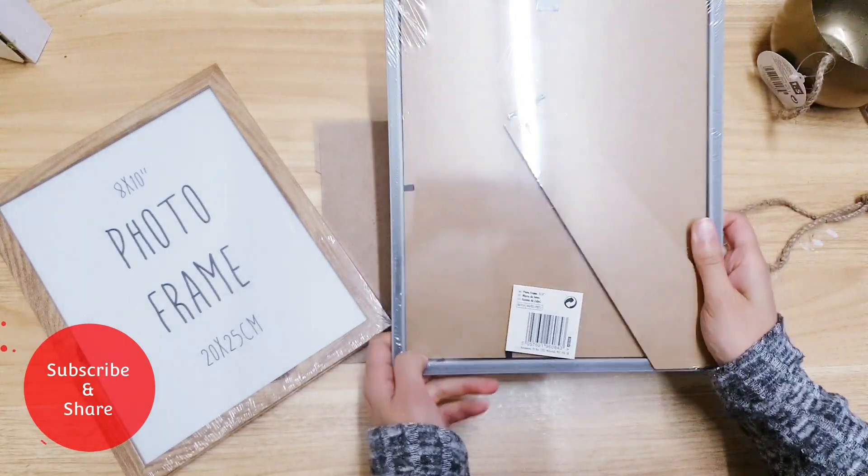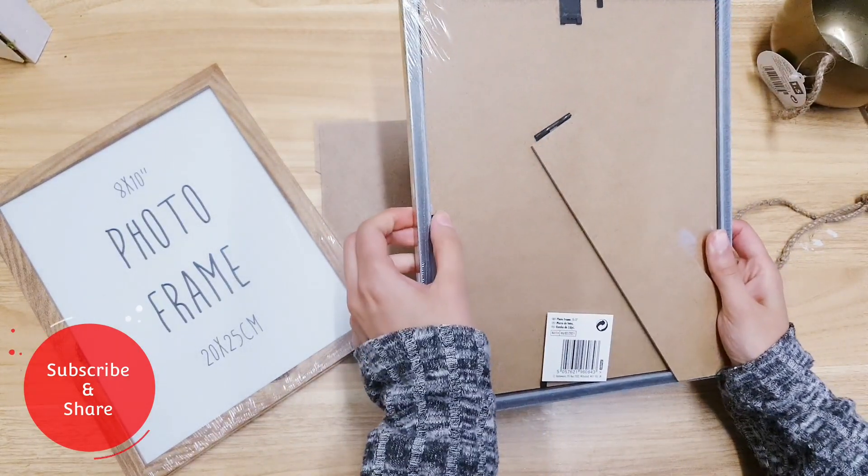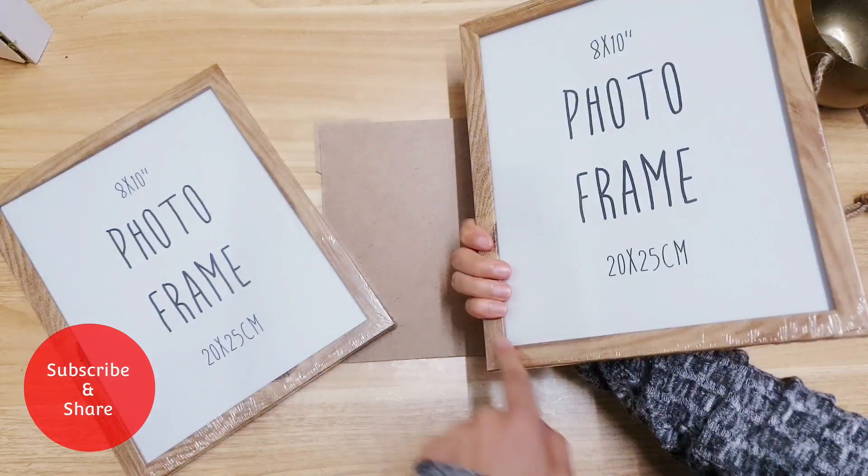Starting off, we're going to get rid of the backing and these hooks. All you want basically is the frame.